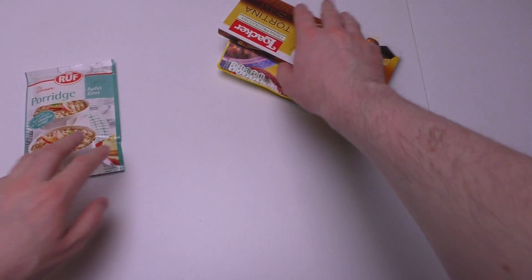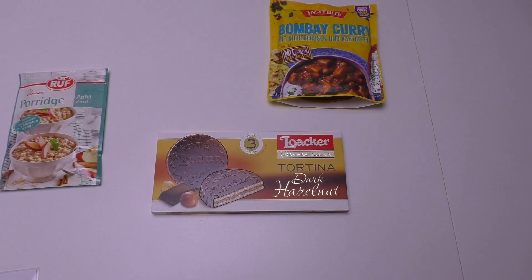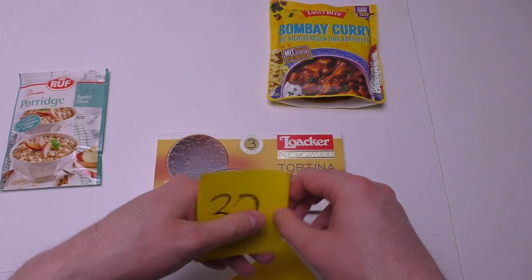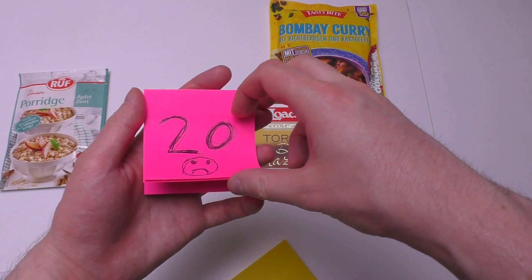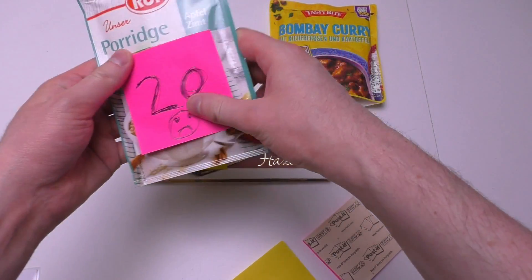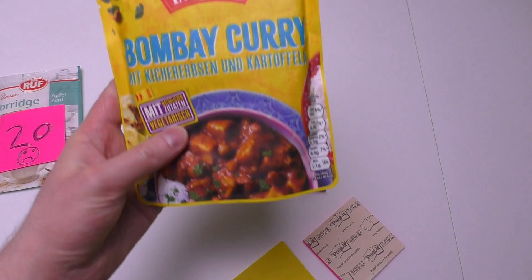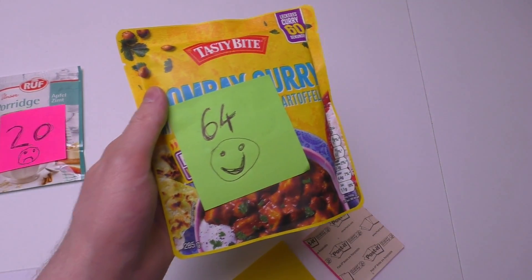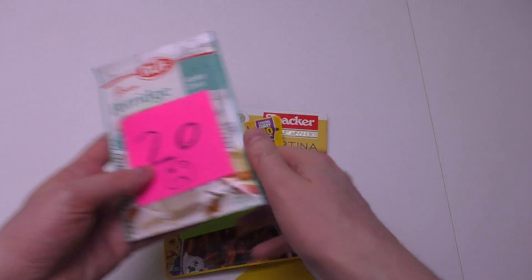It's time for the result of the food voting. Here we go: second place, 32 of you wanted to see loaka. Last place, 20 of you wanted to see the porridge. Winner winner — is it chicken dinner? Bombay curry with 64 votes! So thank you everybody for voting.